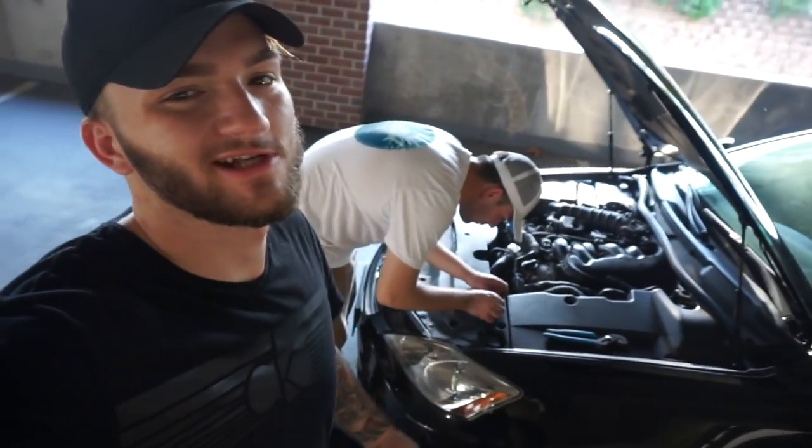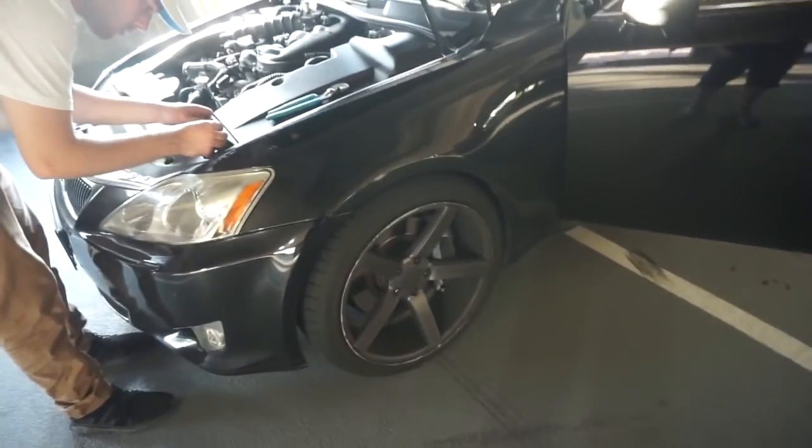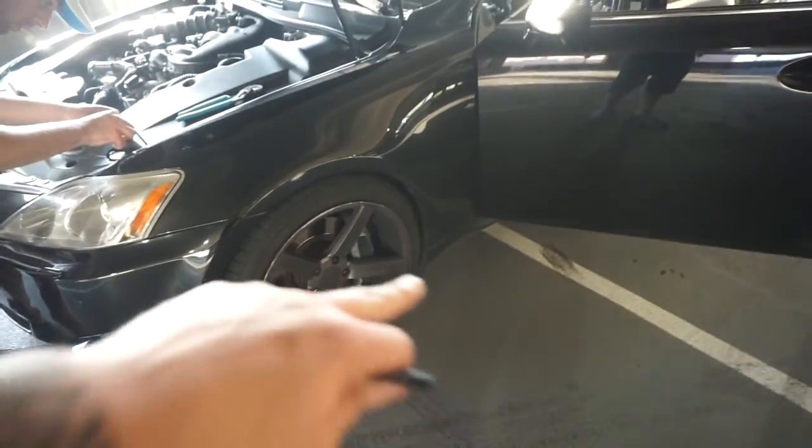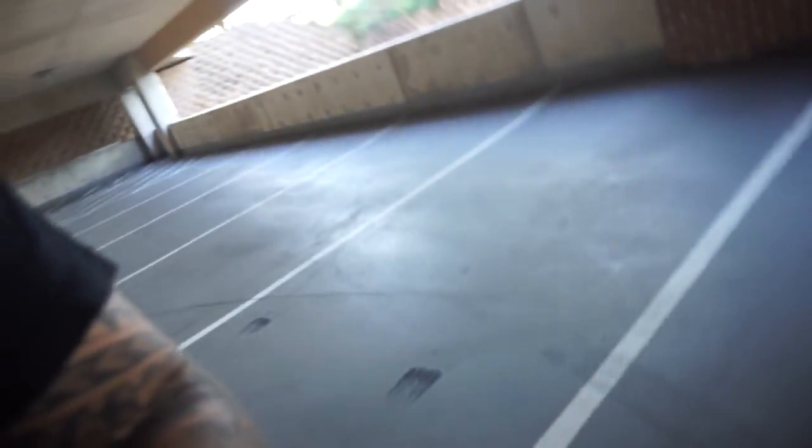We're pretty much done here. Shout out to my man Crazy Chris for helping me out. I hope you guys enjoyed this video — comment down below what you think we should do next to the Lexus. I'm definitely getting new wheels because these rub so much. I'm also doing more maintenance stuff since this is my daily. Let me know what you think, comment, and subscribe.